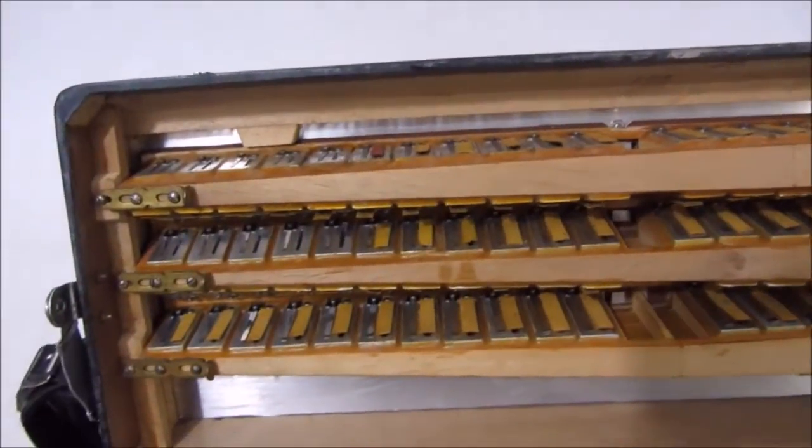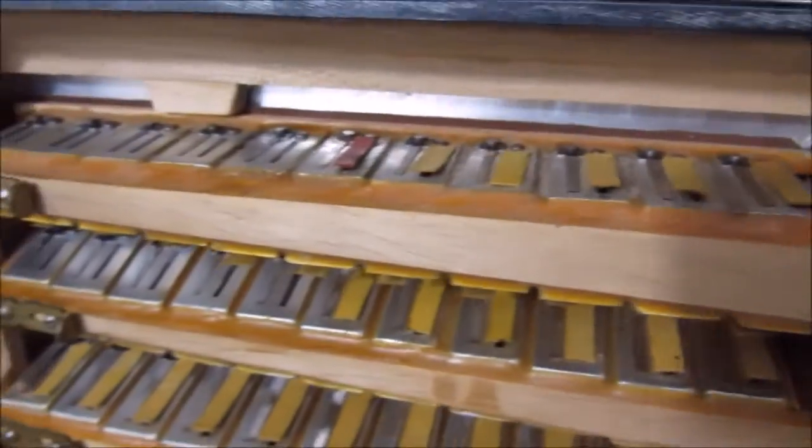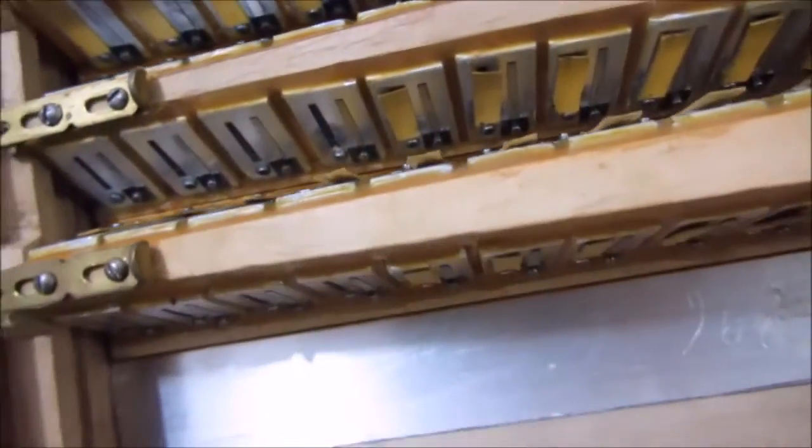Aqui a parte interna dela — terça de voz, não é oitavada. As vozes estão em perfeito estado, afinadinha. Quinta de voz nos baixos.